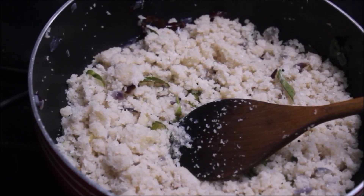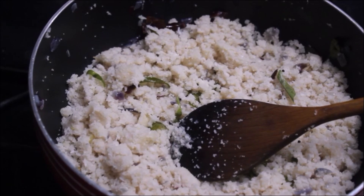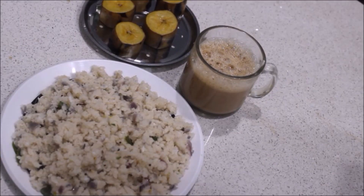Now let's add a little carrot and green peas. I have a recipe for the vegetables. The breakfast is ready. It is very simple.